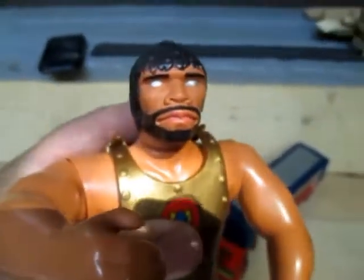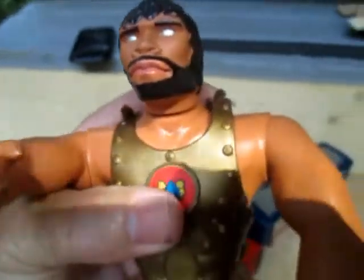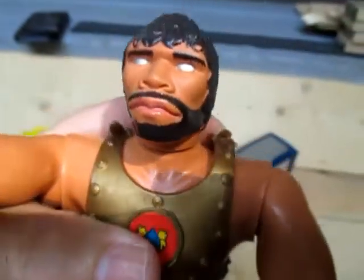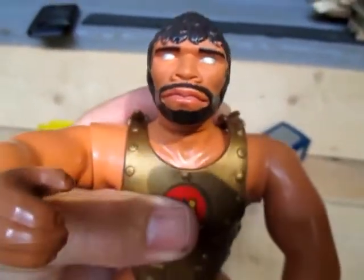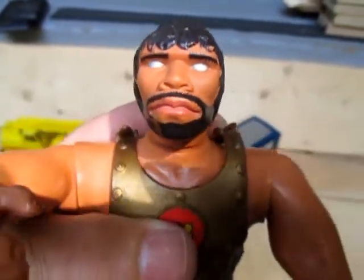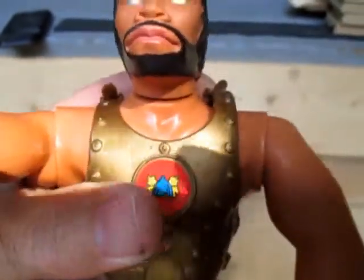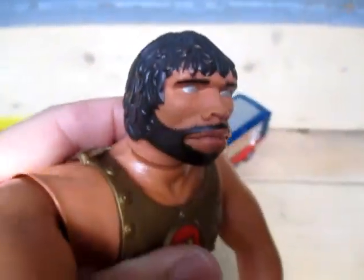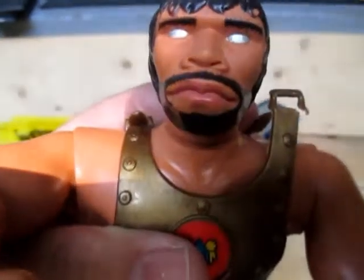I almost forgot one item — it was this guy. I found it in a box of McDonald's stuff. It's got a Hasbro trademark on it, 1976 or thereabouts, so I'm thinking Super Joe series. But maybe one of you knows the character he is. Anyway, thanks for watching, and we'll see you next time.